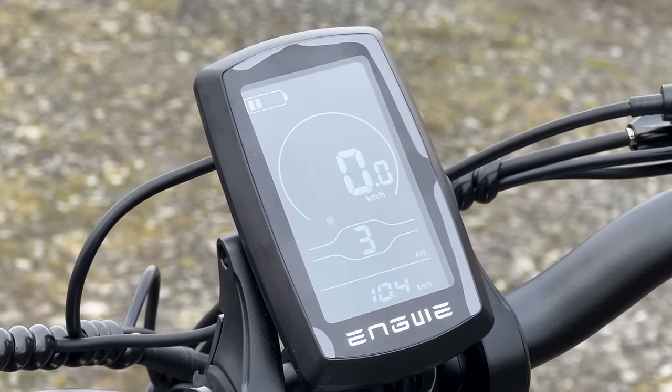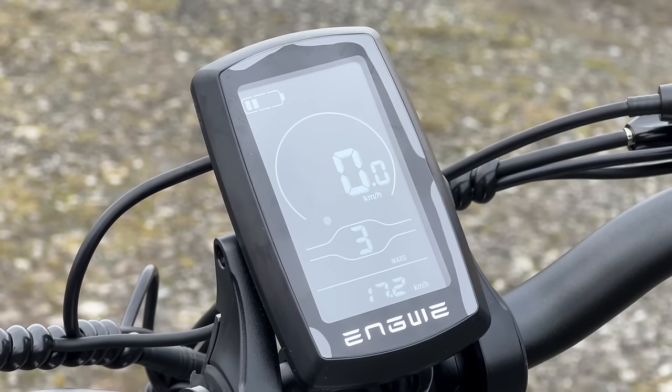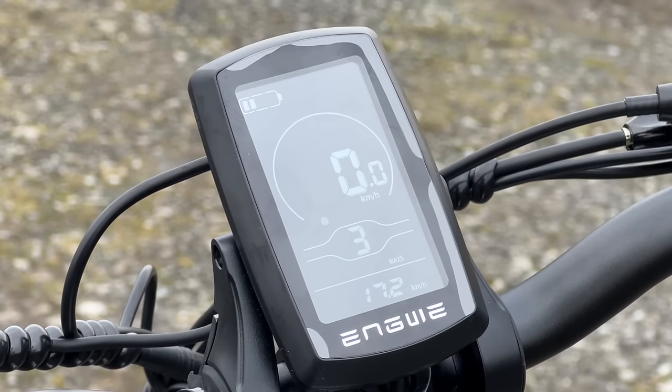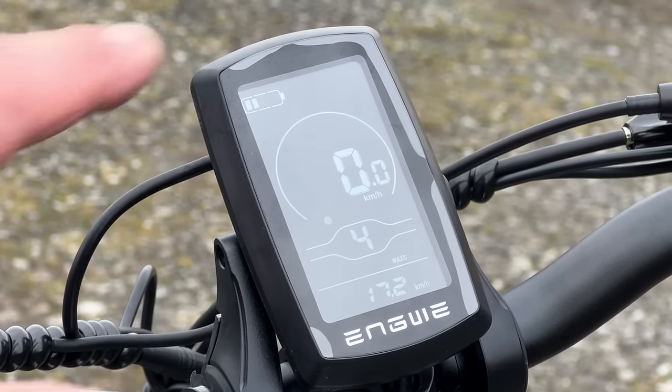You can switch between the different settings on the display. You can switch your lights on and off with the other button on the side, then it's simply up and down through the five different power assist settings - this controls how much power assist it will give you in each one. Of course you can switch it off as well. It's a black and white display.